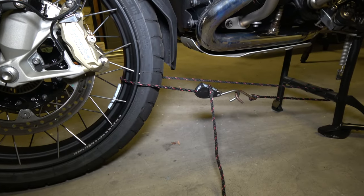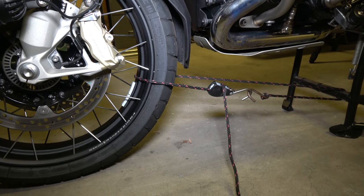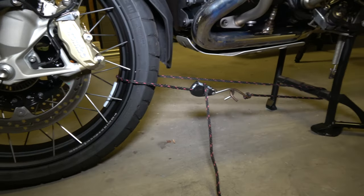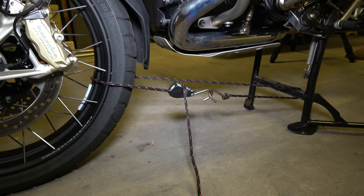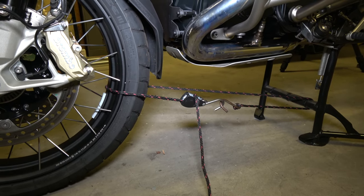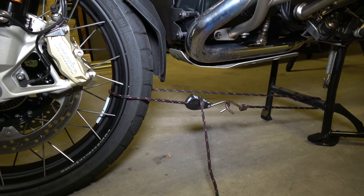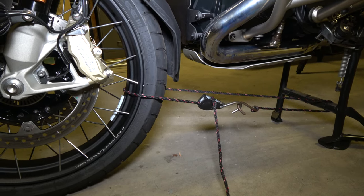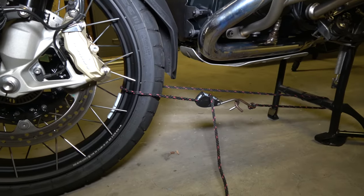Before I go any further, I want to show you a safety precaution I think you should take when doing anything like this. I've secured the front wheel to the centre stand, because if you inadvertently nudge the bike, it can roll forward off that centre stand — and you really don't want 250–300 kilos of German engineering sitting on top of you. It's very painful, I would imagine, so that's a security measure worth considering.